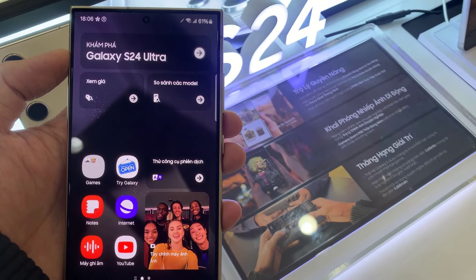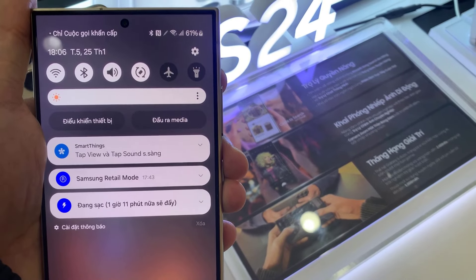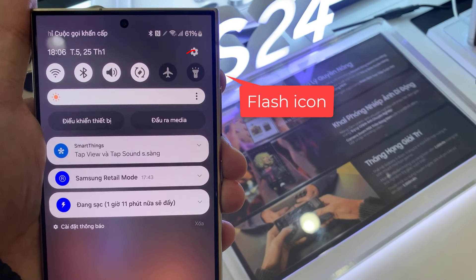First, slide the top notification bar down. You will now discover some shortcuts to your settings. Very often there will be Wi-Fi, Airplane Mode, Bluetooth, and also in many versions of Android, a torch icon directly.